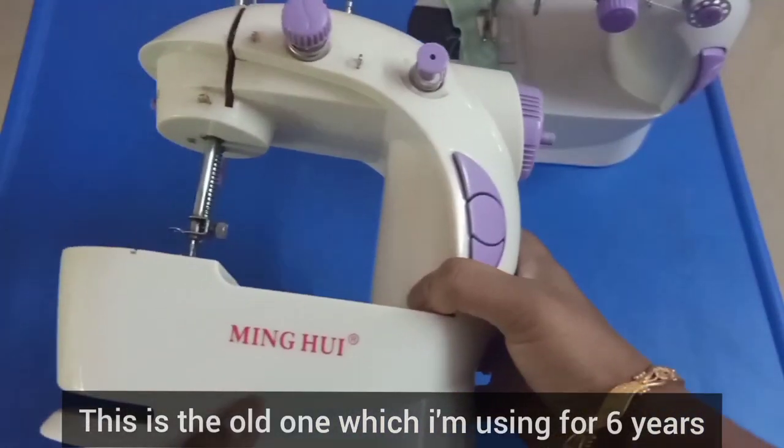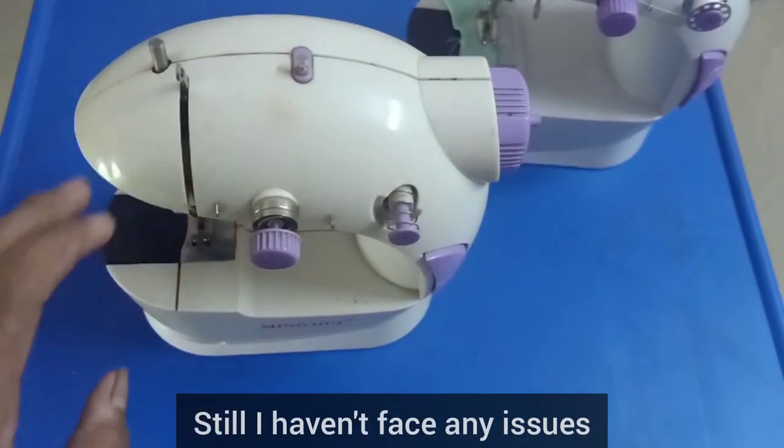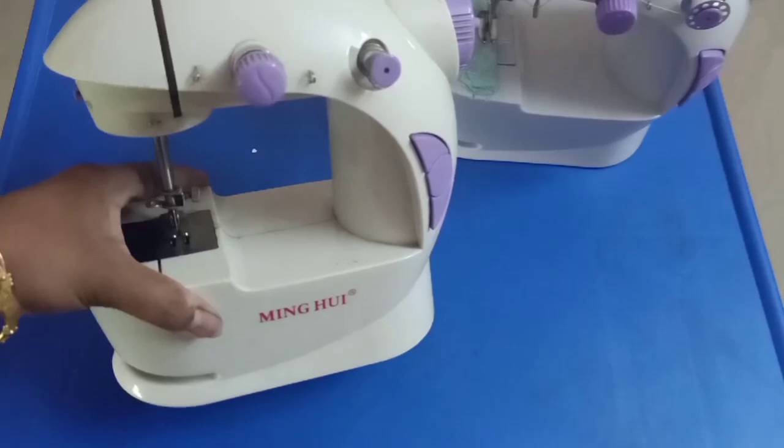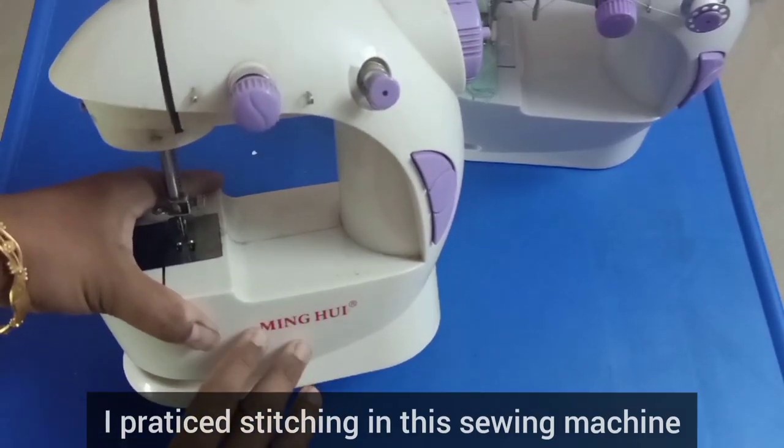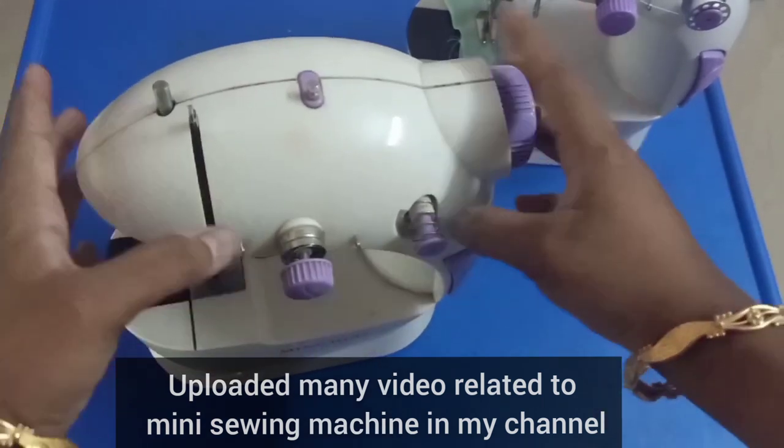This is my mini sewing machine. I have used this kit for 6 hours. I am using this mini sewing machine as well. I will show you many videos, demo videos, and DIY videos.